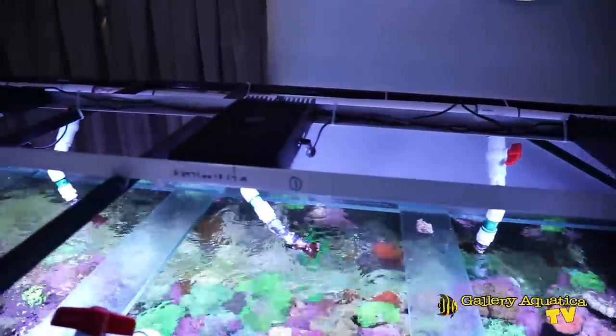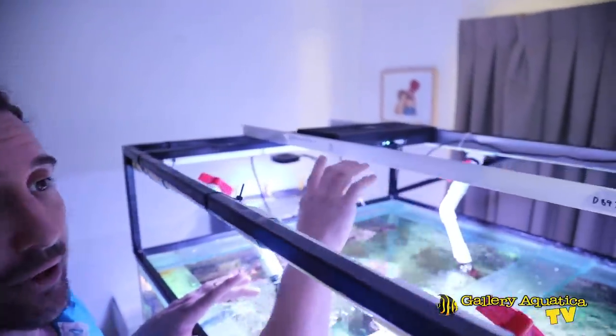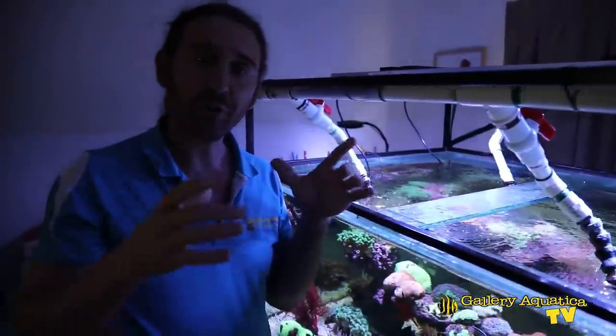This tank is lit by four Aqua Illumination Hydro 52 Hyper Drives, and it's a really good demonstration of how good the spread of these lights is — the four units provide a really good light spread for such a big tank. What I really like is that Sam and Randall have created a customized rail for the light units: two pieces of aluminium angle positioned perfectly so that the Hydro 52 units sit beautifully just inside the rail.